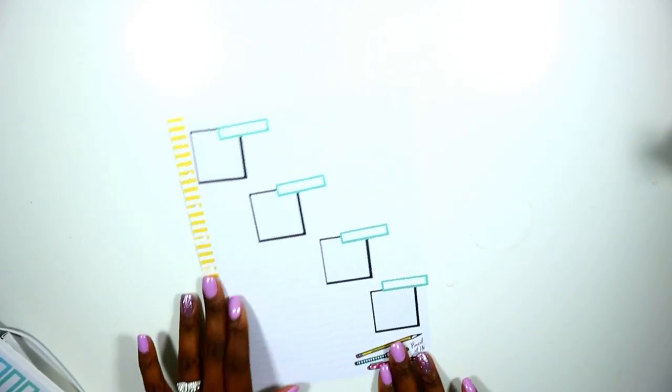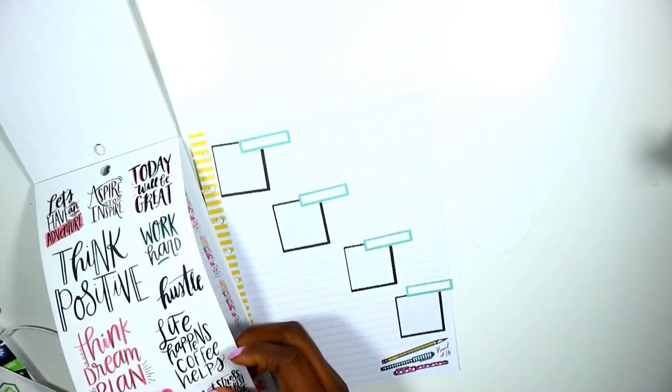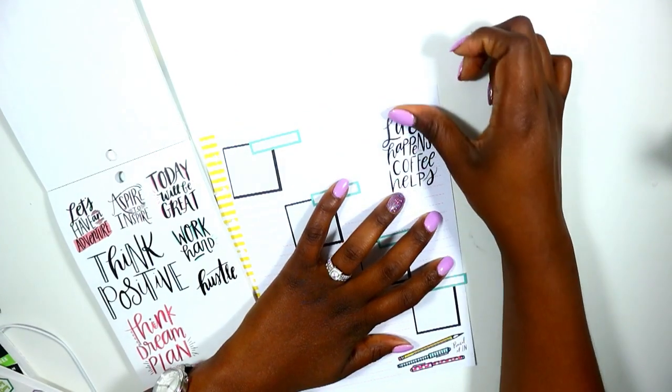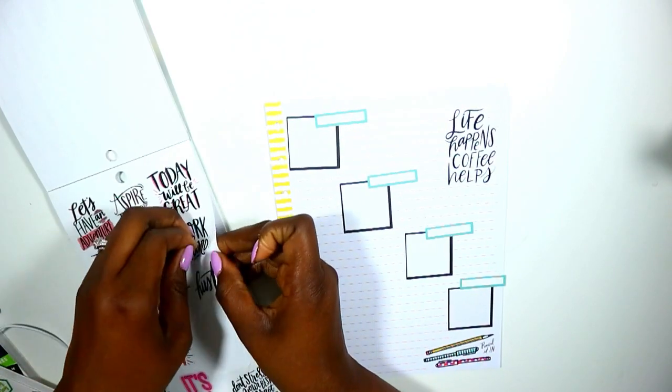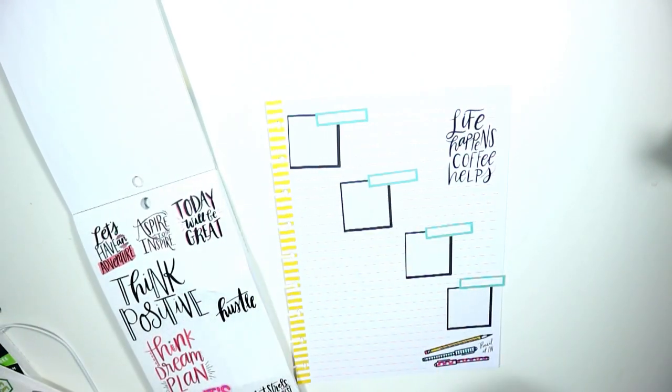I'm placing seafoam green smaller labels from the colorful boxes sticker book on top to label each of the four parts. I love that color — it's becoming one of my favorites and it really pops against the black with the yellow background. Then I went into my student sticker book from the new line and grabbed a couple of motivational pieces: 'Life happens, coffee helps' and a 'Work Hard' sticker with beautiful colors.